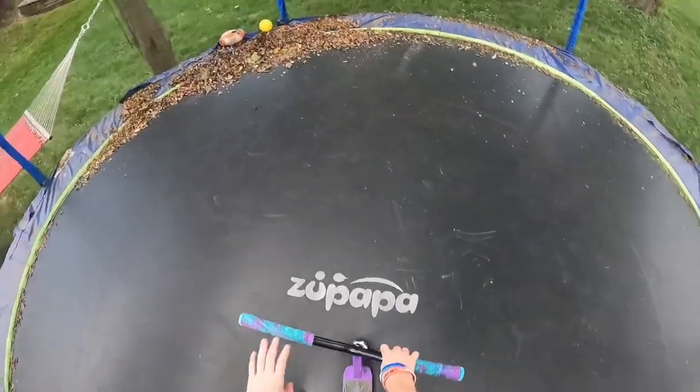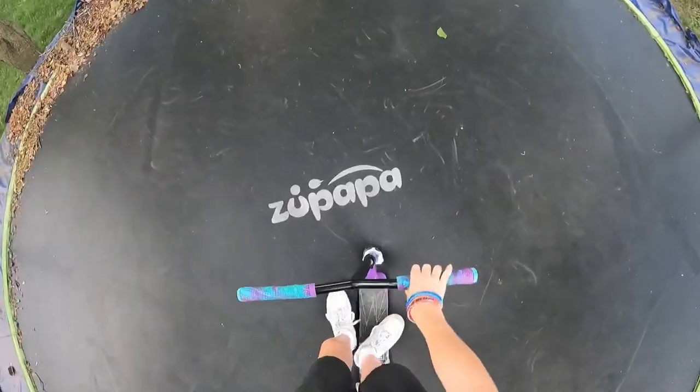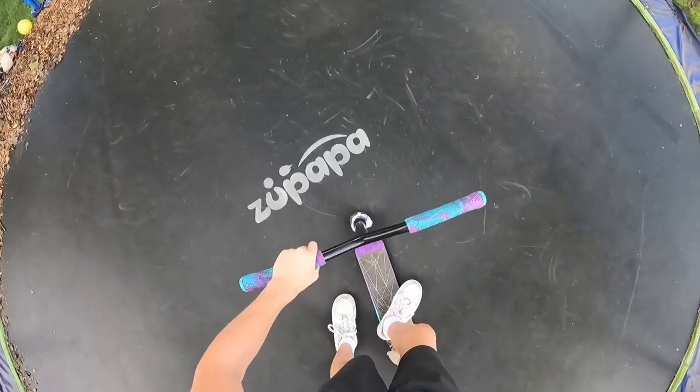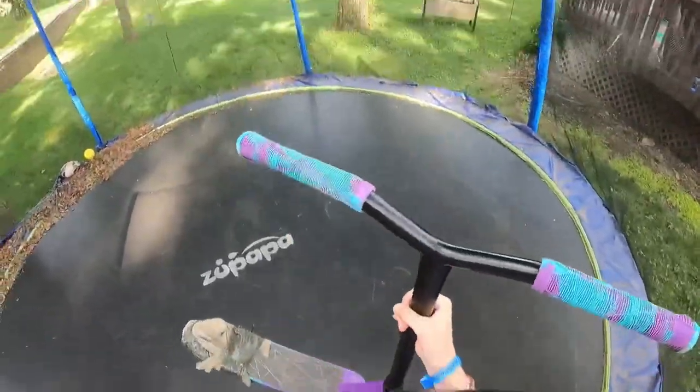I think my next trick is going to be full whip. I'm going to go inside and dry off my grips because right now it's literally impossible to hold onto these things. My grips are all dry now, I'm going to land this trick.